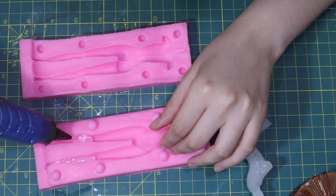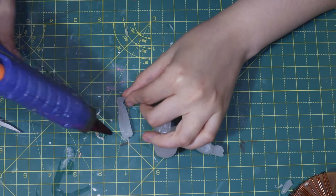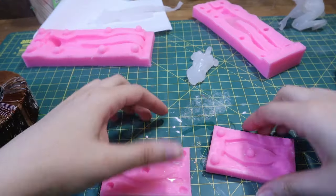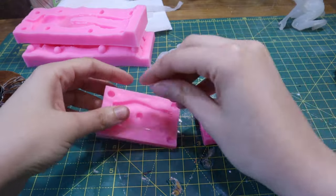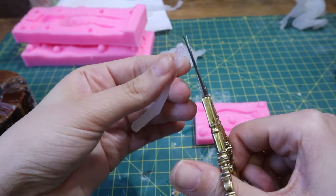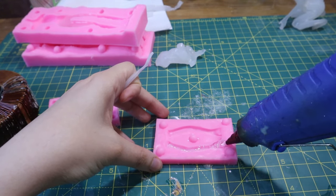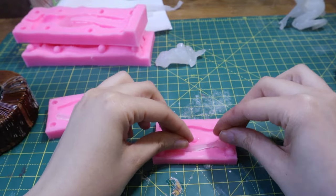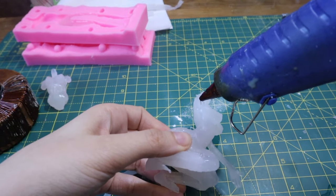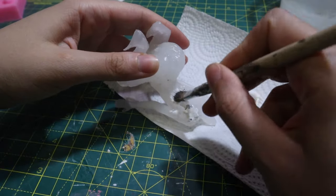And finally I add the parts below the knee. Then I make the hands separately and attach those too. I primed the body with glue and let it dry.